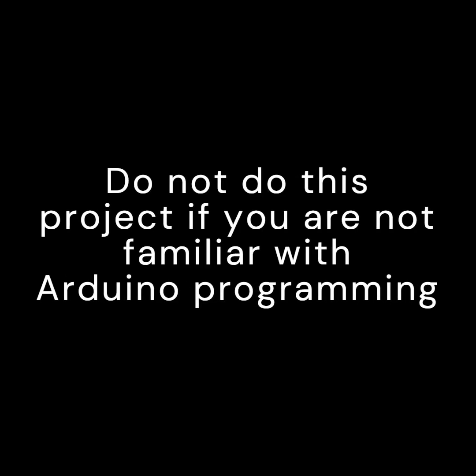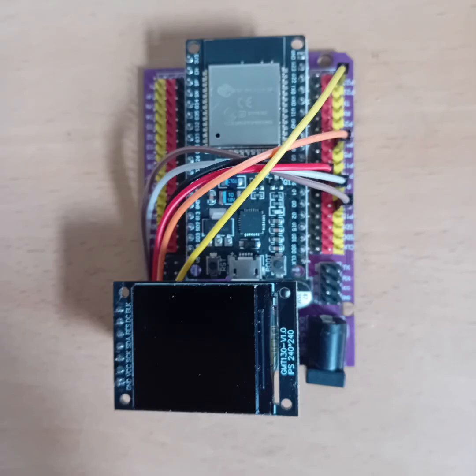I cannot stress the importance of the risk of damage to the MPPT enough, and only do this if you are familiar with Arduino programming and willing to accept that this may cause permanent damage if done carelessly. The project will probably expand to include BLE, especially for the Blue Solar units. Thank you for watching.